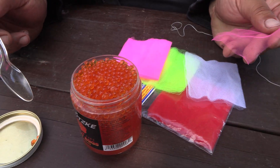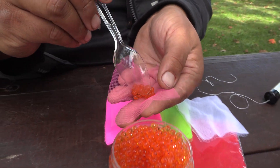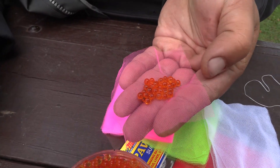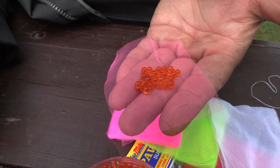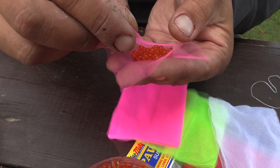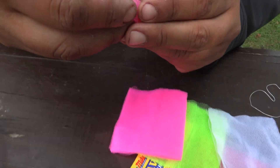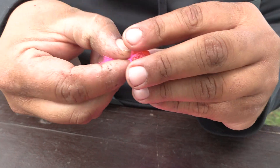Fishing for salmon here in the Great Lakes, we like to tie our egg sacks a little bit larger than you would when trout fishing. So here we have a number of eggs, probably 30 to 40 eggs laid out on the square mesh. We're just going to draw up all four corners together, bring them up like this, and then give it a little bit of a twist to help make that egg sack round.